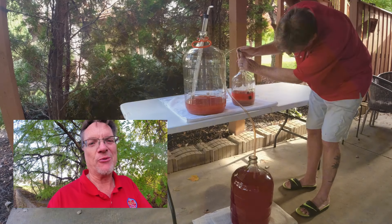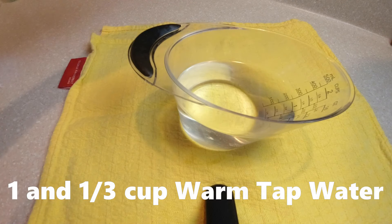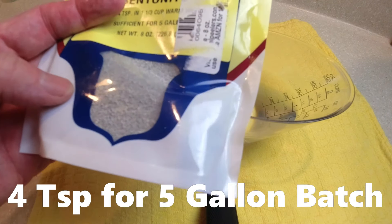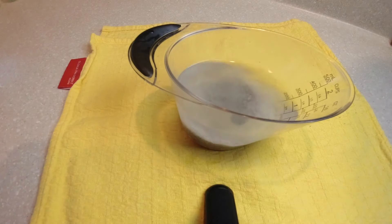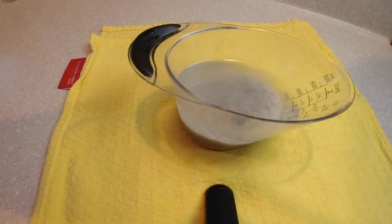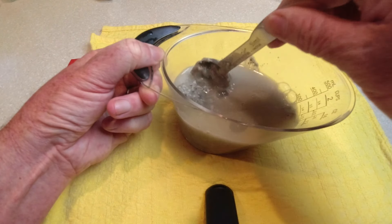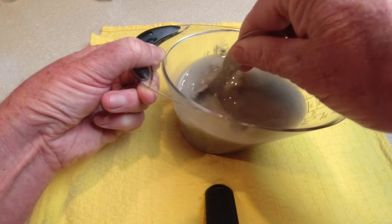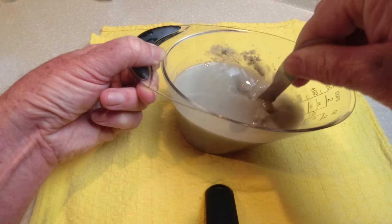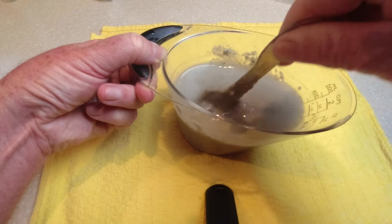When using bentonite, you mix a slurry — basically a clay mixture. Just follow the directions: it calls for one and one-third cups of water, then you add four teaspoons of bentonite. Let's go ahead and do that and I'll show you how we mix this up. There we go — four teaspoons of bentonite, and we're just going to stir this. It's not one of my favorite things to do because it can be time-consuming. You kind of want to get everything dissolved — you may need to use your finger to break up some of the pieces. It's very important you get this as smooth as you can, because that's what's going to attract the particles in your wine.